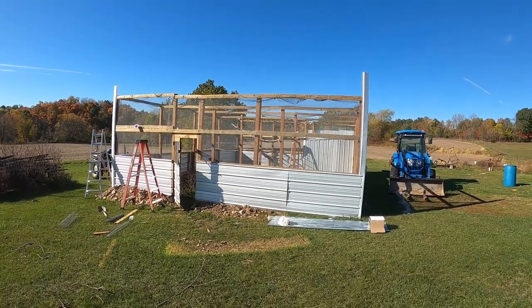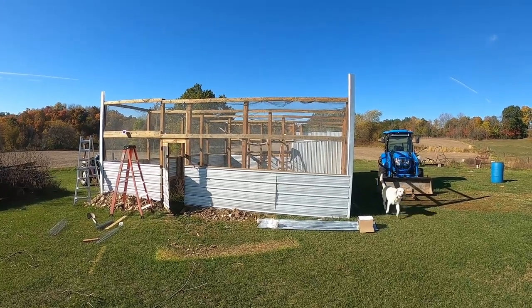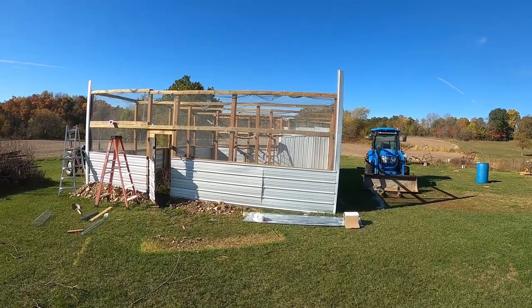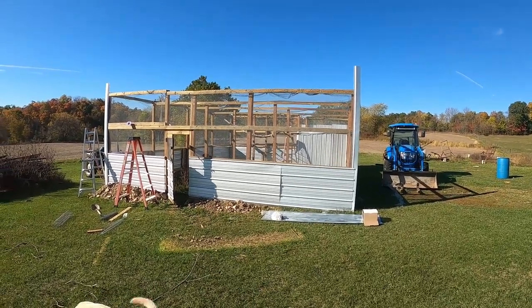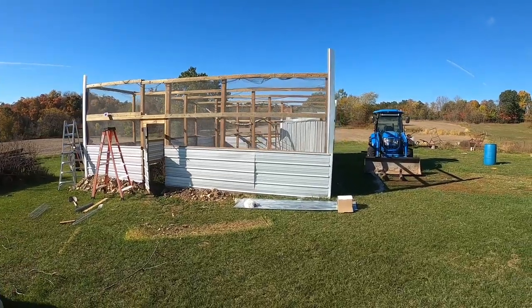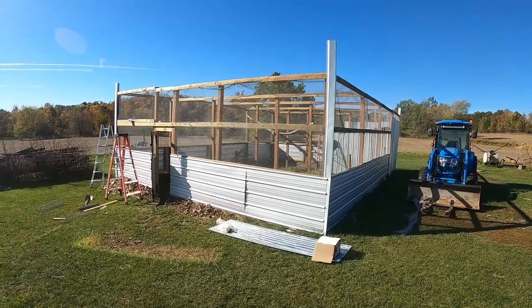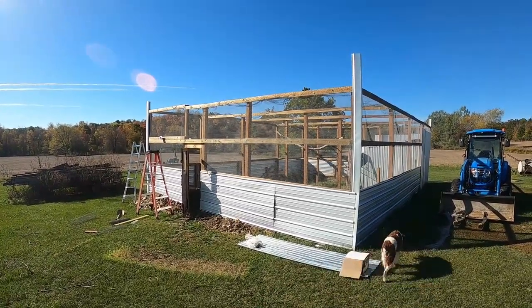Hey, it's Matt with McGee Farms and welcome to our new aviary. We're pretty much done with it. I'm going to be putting a little bit of finishing touches on it today and probably going to start moving birds out here in about 15 to 20 minutes. If you've seen the previous videos we did as we were constructing it...